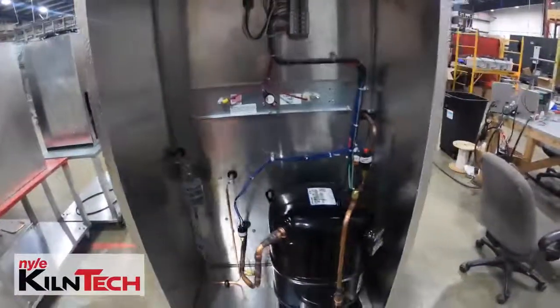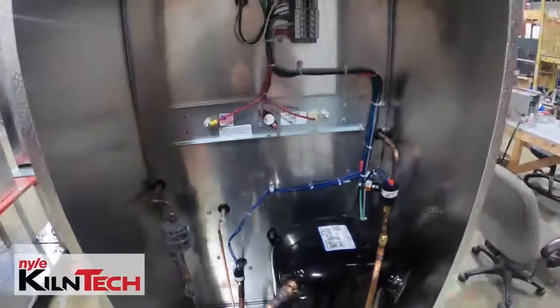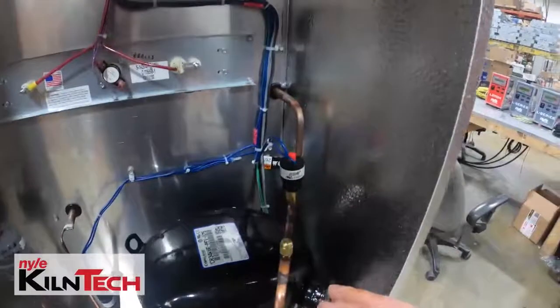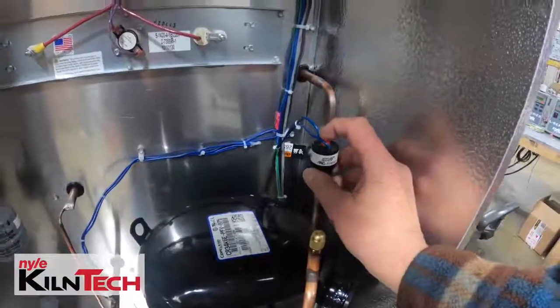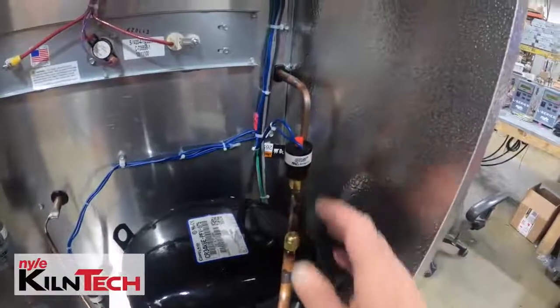Okay, here we've got our L200. Now for those of you with older units, the compressor setup may be a little different. The pressure switch normally looks something like this. It may be blue or green, but it's got the red button on top. To reset it, press it down — I always say two or three times just to be safe.